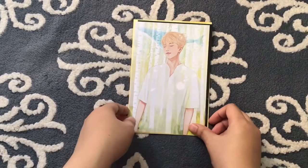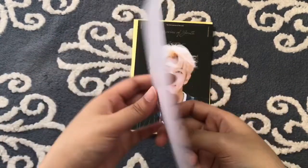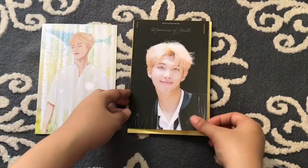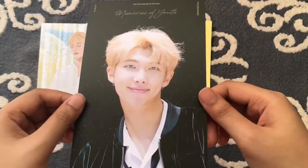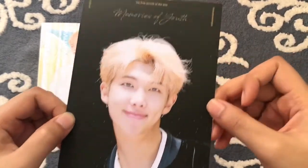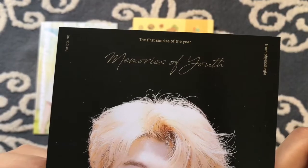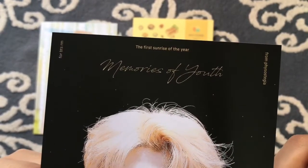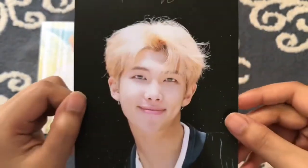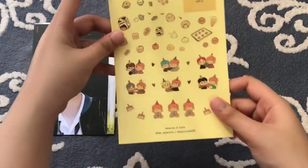Next is the postcard. It's really pretty — the art is lovely. This is what the postcard looks like: there's Namjoon, and there's a wheel at the back. He looks so cute. I really like this postcard. There are stars at the back, and it says 'The First Sunrise of the Year, Memories of Youth, for BTS RM.'